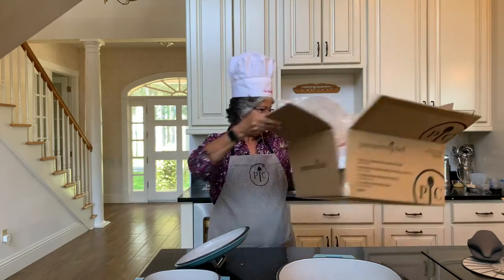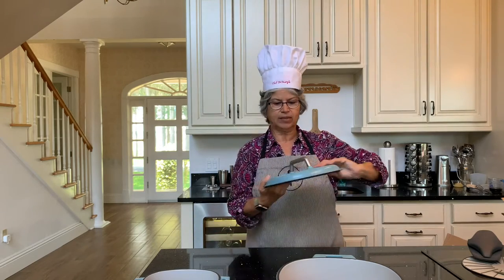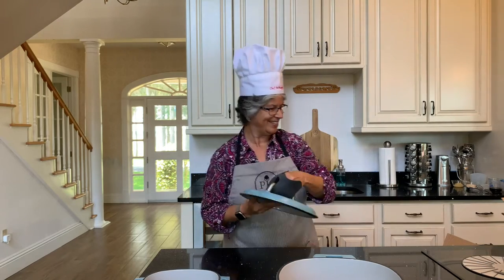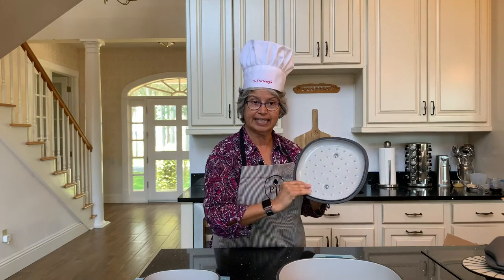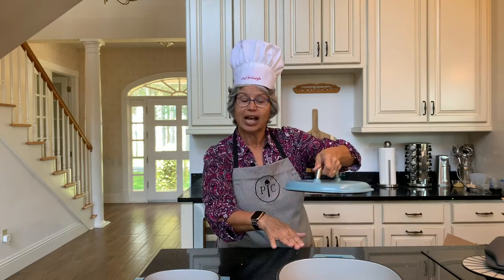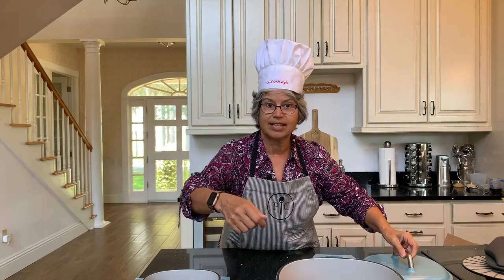The neat thing about the lid for the Dutch oven is that it's got a nice big handle so that you could use an oven mitt with it. It's also got a ribbed lining inside, and that helps the juices that are condensing on it to go back down into your meal that's cooking, giving it self basting.